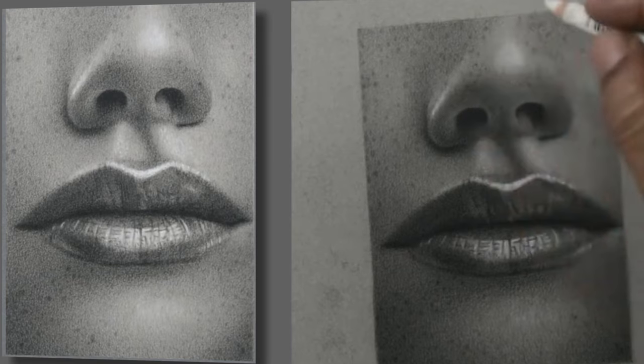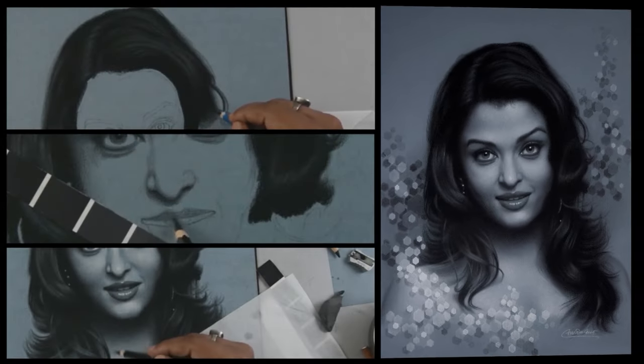From choosing the right kind of paper and the right kind of pencil, to how to bring that depth, how to create striking highlight effects, how to make use of the tone paper's middle tone, and how to bring more richness and depth into your artwork and make your subject pop.